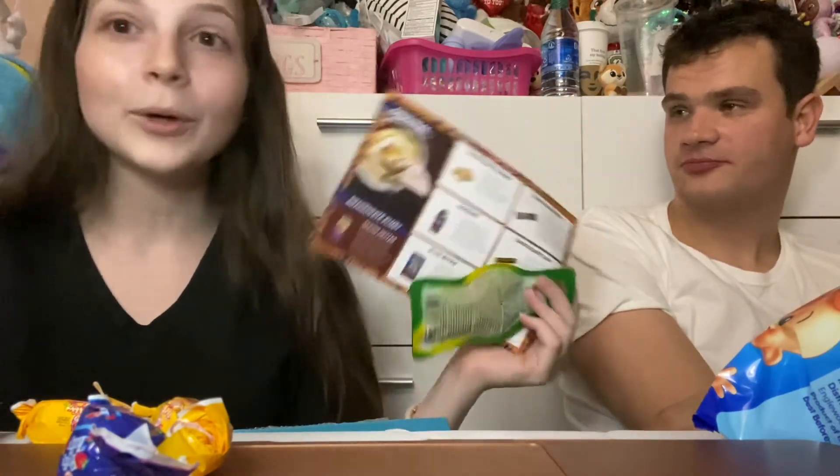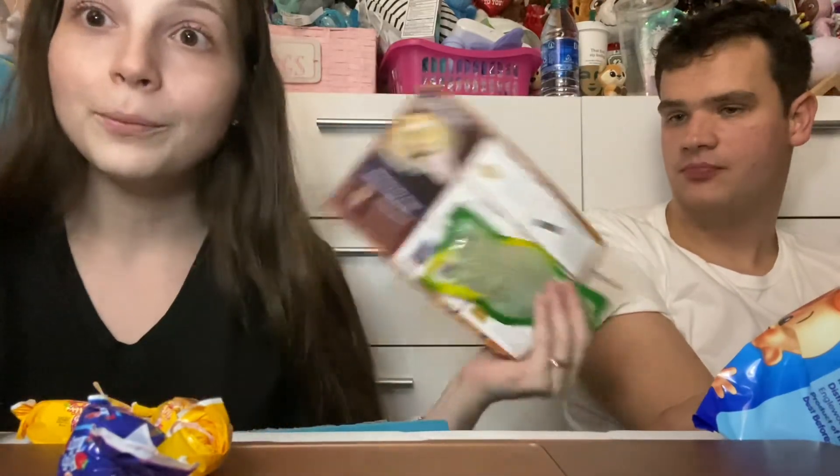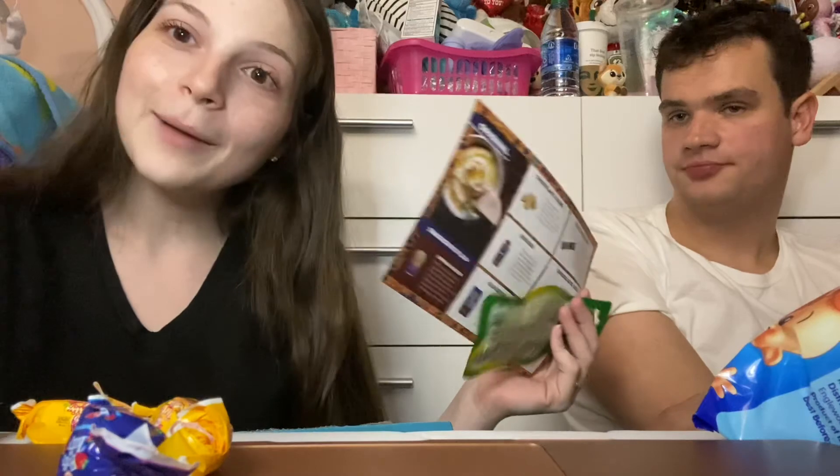All right everyone, thank you for watching our subscription unboxing of the snack crate. I think we're gonna be keeping this box and we're gonna get a bigger size for next time. So stay tuned on my channel and watch for more unboxing videos to come. Bye everyone.